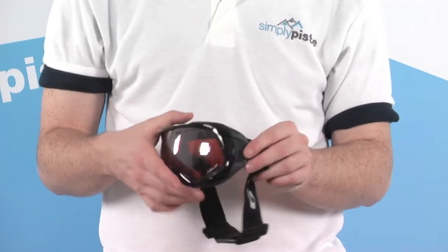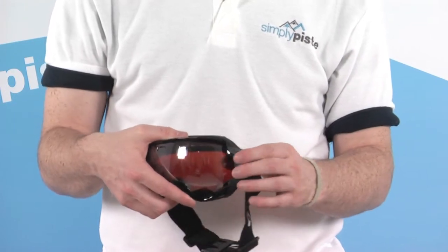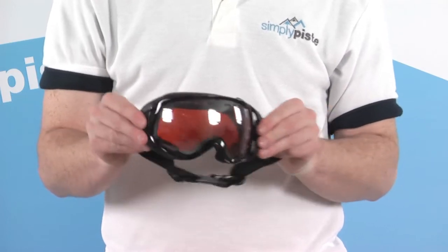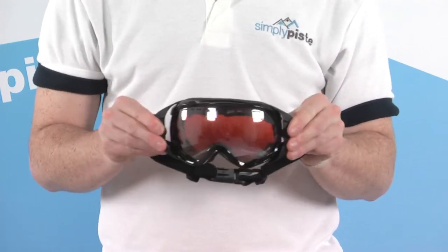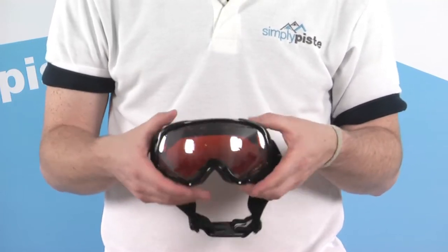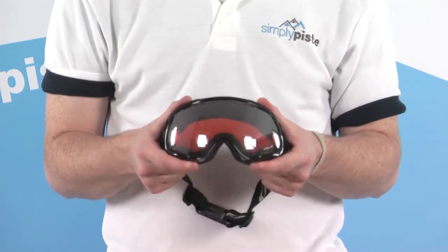Where the strap meets the goggle itself, we have these articulated outrigger sections. If you're wearing with a helmet, you can quite easily accommodate that. It also gives great movement and a bit more freedom, and regulates the amount of pressure across the face by stretching out the tension from the actual strap.